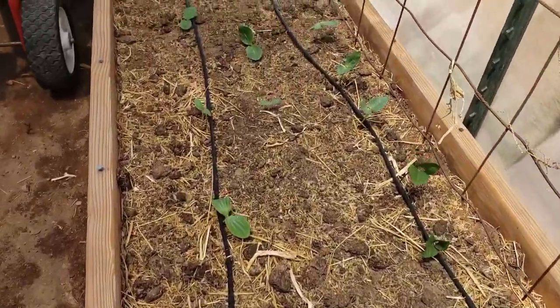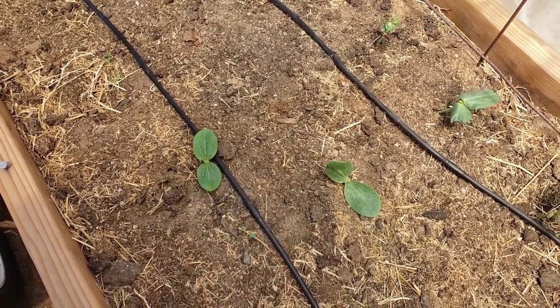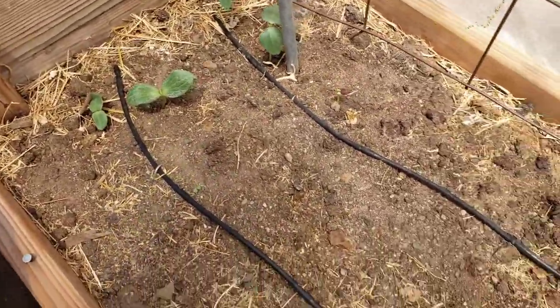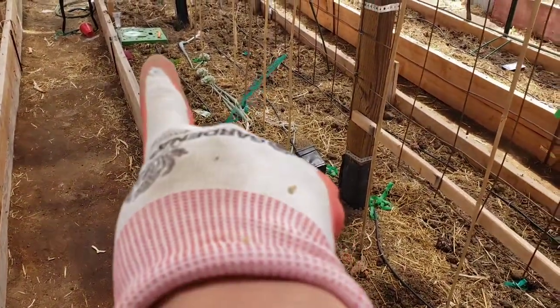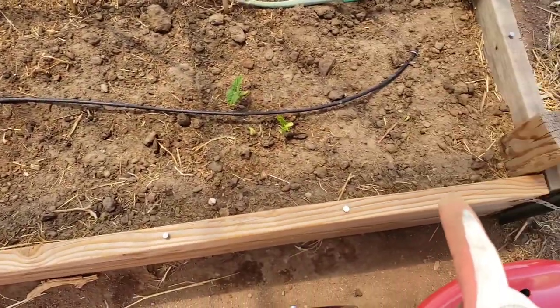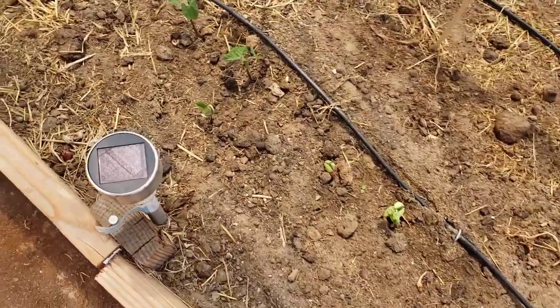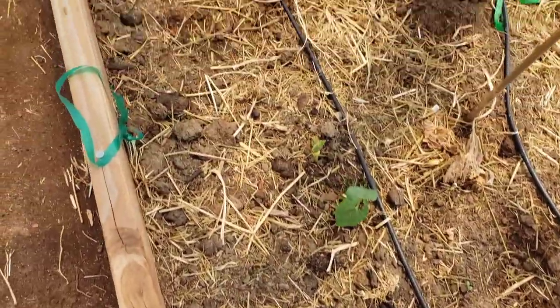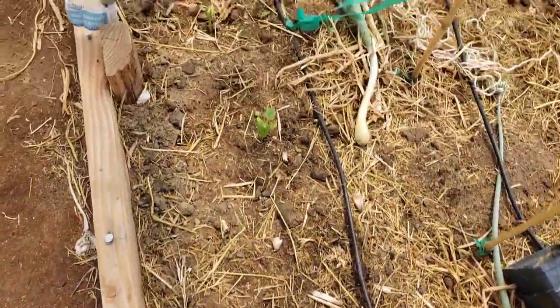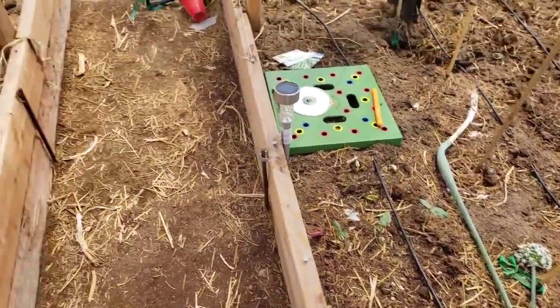I also put climbing vining cucurbits in these front squares and they're popping up in spite of the lack of water, because I need to come out here and clean these drip lines. I grabbed the hose and brought a sprayer out. Those are probably not butternut — I can't remember — but they're big. This bed is completely planted. In 14 squares, because of square foot gardening, I was able to get 162 bean plants in here.